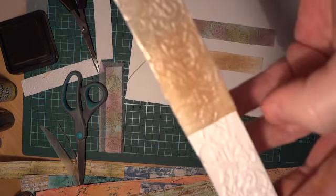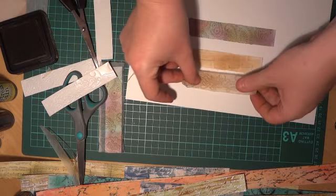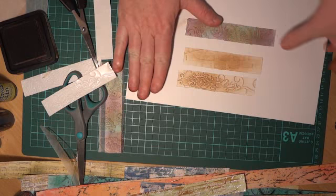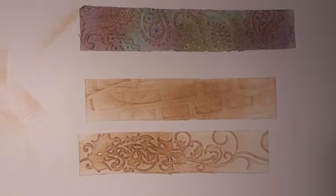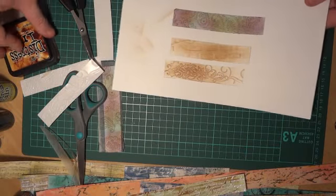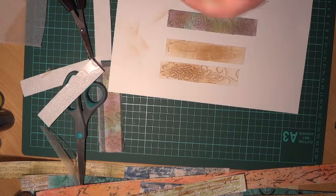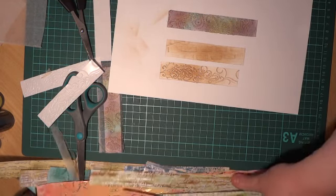I can already see just by peeling this one off that the embossing will still be there once I pop it down on the paper. So that's the dry embossing technique I've been playing around with — it's just so versatile. You can do anything you want; you can match it to any colour scheme with any pattern you like using whichever medium you want. I've had heaps of fun making lots of different ones.